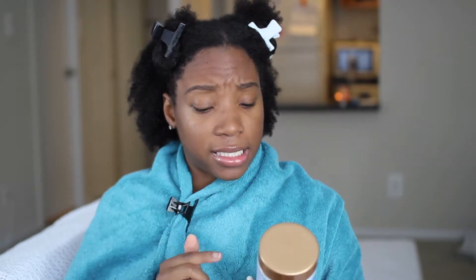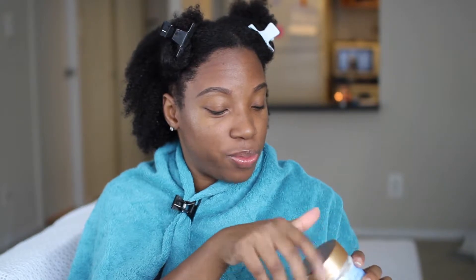It says it strengthens and protects extremely dry and brittle hair. First off, I gotta say I love the packaging on this — it is so cute. I'm a sucker for packaging, so when something is cute it just makes me want to buy it, and the fact that this was super cute made me even want to buy it more.